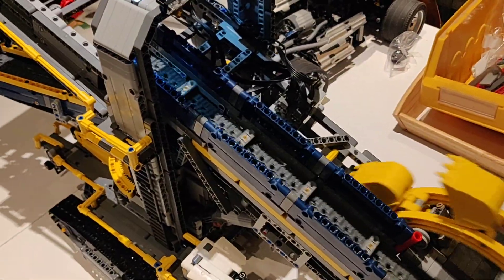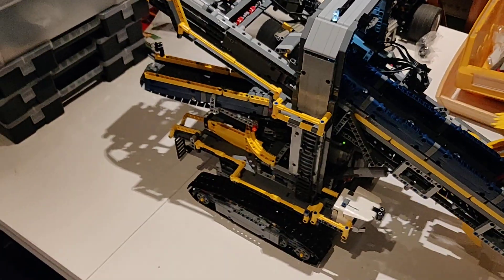And that concludes my full RC conversion of the Lego 42055 bucket wheel excavator.